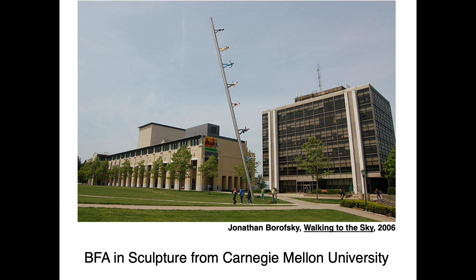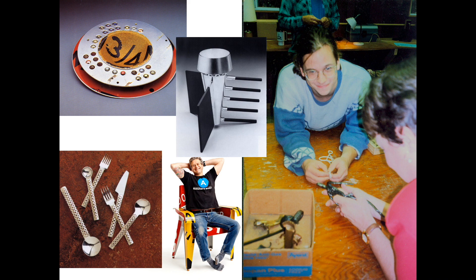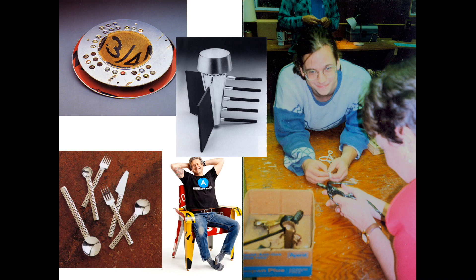My professional journey in metalworking began when I received my BFA in sculpture from Carnegie Mellon University in Pittsburgh in 1993. After graduating, I was fortunate to work for internationally renowned metalsmith Boris Ballet for several years. While working on some projects for Boris,